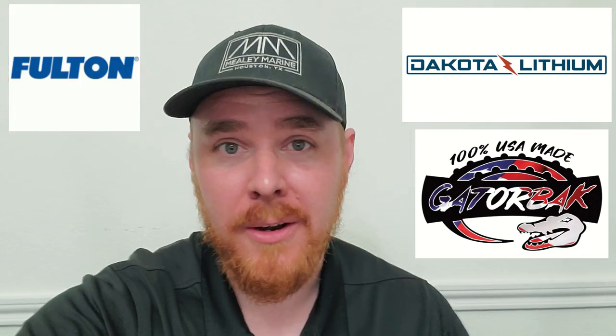Hey guys, Michael and Amelia Marine. In today's video, we're going to be doing some glassing, filling some holes, and all sorts of things. But first, we really need to thank our sponsors: Dakota Lithium, Gatorback Bunk, and Fulton. Thank you so much for sponsoring the videos.